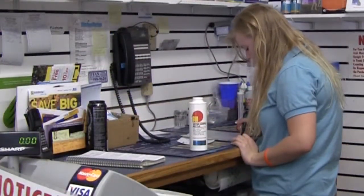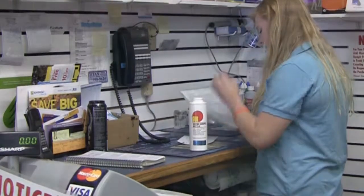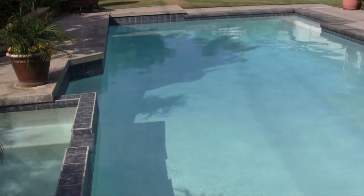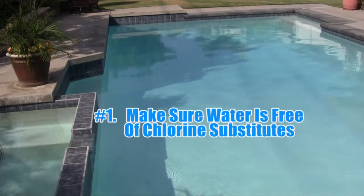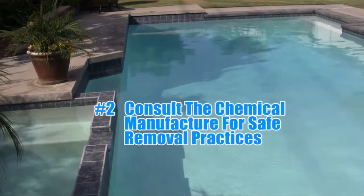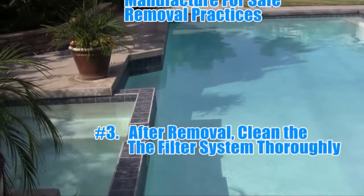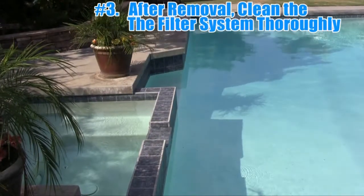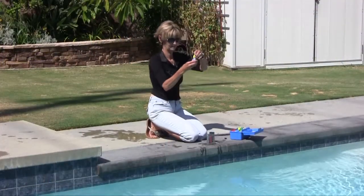Most professional pool dealers can test your water and provide results and recommendations if needed. To ensure proper operation, make sure the water is free of all chlorine substitutes. If a chlorine substitute such as a biguanide was being used prior, consult the chemical manufacturer's instructions regarding safe removal practices. Once removed from the water, be sure to thoroughly clean the filtration system complying with the filter manufacturer's instructions.